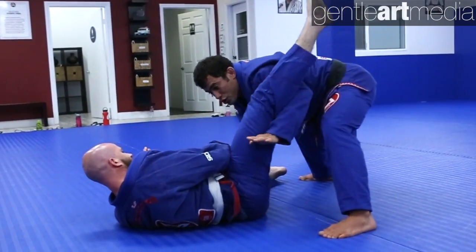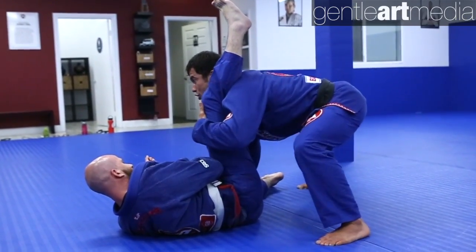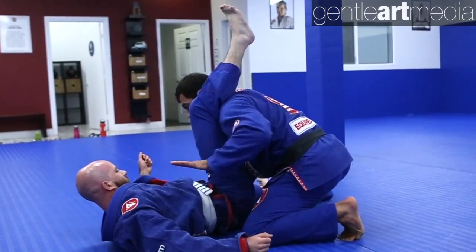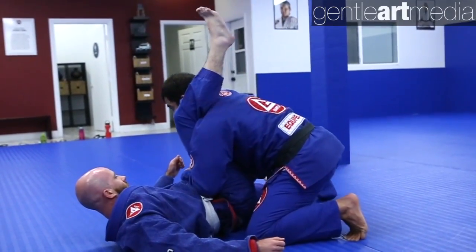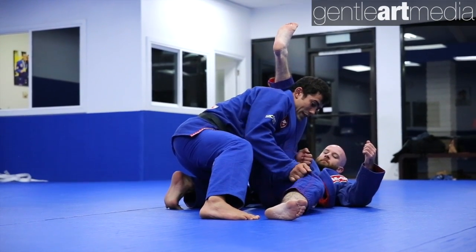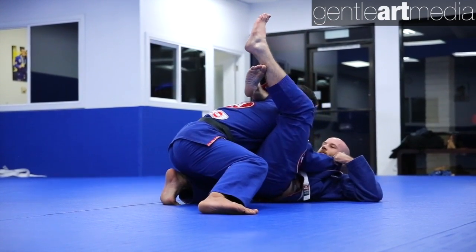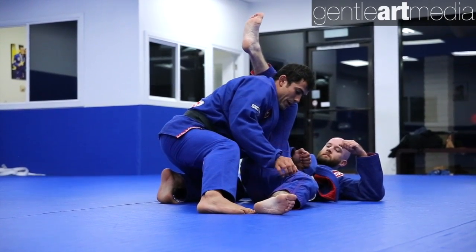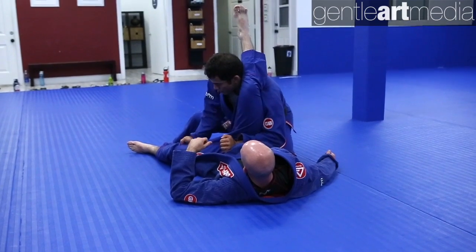I'm gonna let go of the sleeve and control with my arm underneath his leg. I want to put his leg over my shoulder. Same side as the leg, I'm gonna drop my knee down and use my arm as a bar, controlling really low by the hips. Now this hand I control the pants right away — because if I stay here and he controls my sleeve, it puts my arm on the inside and he can lock the triangle. So instead of opening my hand, I control his pants right here, extending my arm and putting pressure on his legs.